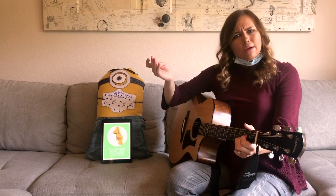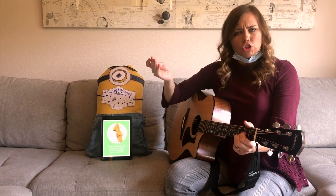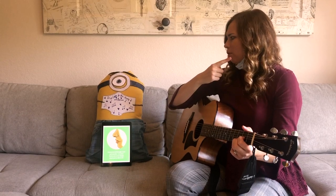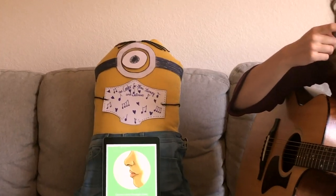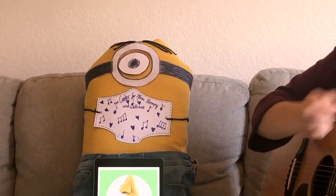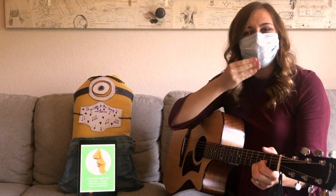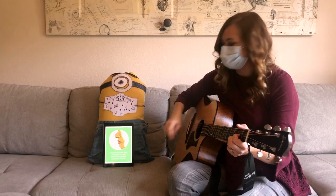What's another way we can keep our mouth and nose germs to ourselves? Do you remember? My minion's wearing one. That's right, it's a mask. Let's put ours back on. Now our germs are safe inside. Great job.